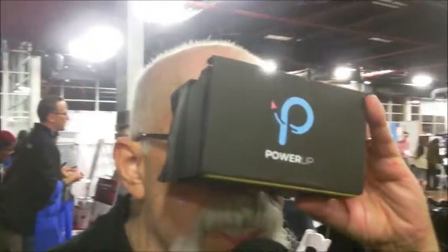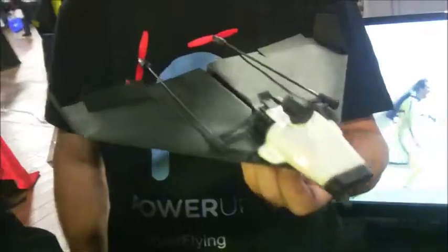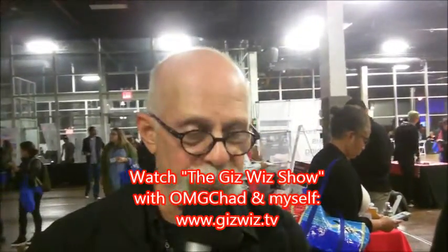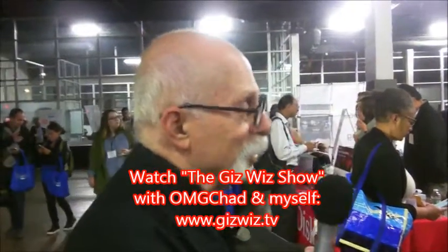Dick DiBartolo, Mad's Madness Writer, and the GizWiz One Take Theater here at gizwiz.tv. Shai, thanks so much. Thank you very much.